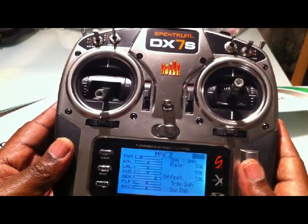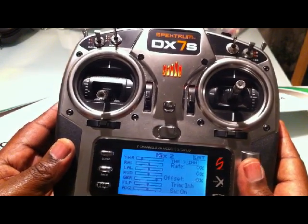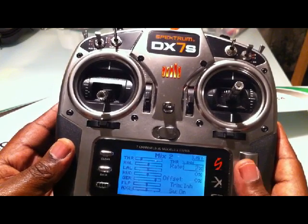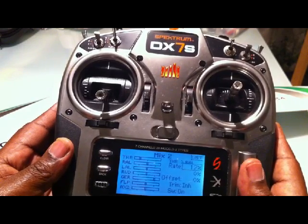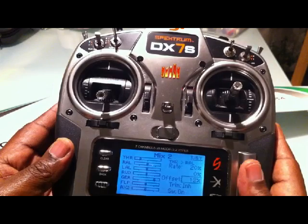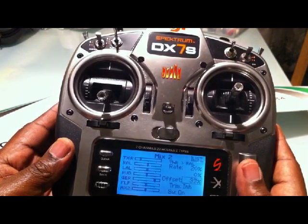Go on to Mix 2 and do the same thing. Again you set throttle, select right aileron, go down and select the rate to be the same — I selected 20%. Go down and select the same for your offset. These numbers must match what you had on the first screen.